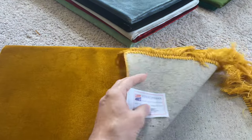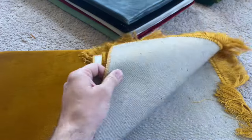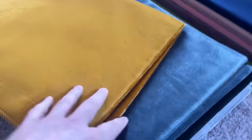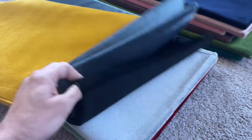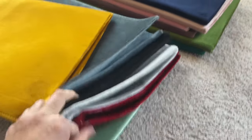About one eighth inch thick, all made in Turkey. They come in assorted colors such as this gold, steel blue, navy blue, gray, red, and mint green.